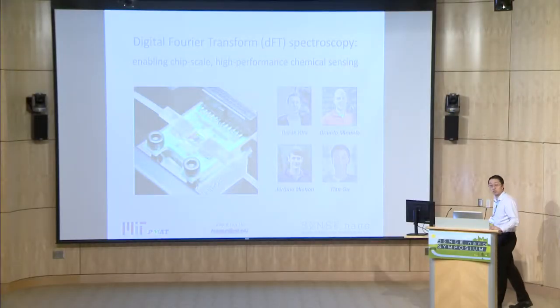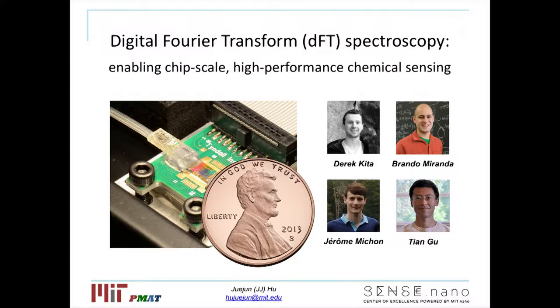What I will do in the next few minutes is give you a quick overview of a chip-scale spectrometer technology that we have developed over the past year. What I'm showing here on the left-hand side is a photo of the spectrometer module that has the size of a small coin. At the same time, it can also maintain a performance that's comparable or even superior compared to its benchtop counterpart.